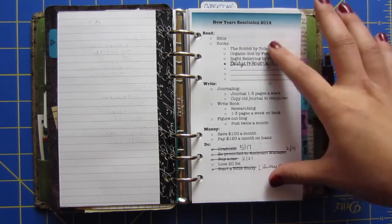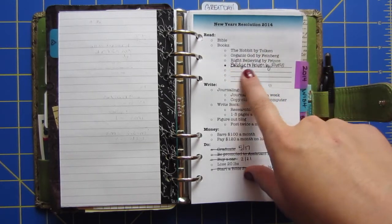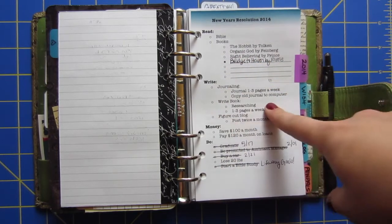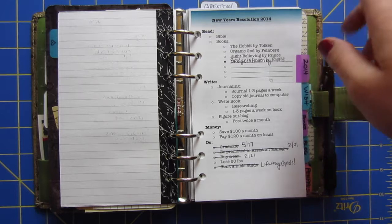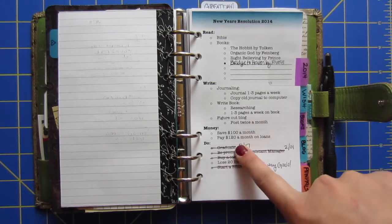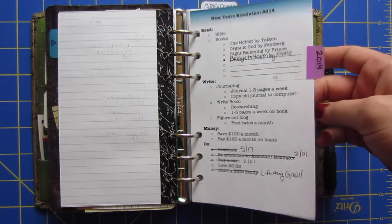This is the stuff I want to do throughout the year — books I want to read, and I can add on a couple more. I am a writer, so I need to constantly be reading and constantly be writing, which is a thing for writers — we don't always write, and that's bad. These are my goals for reading, goals for my money, and things to do, which I've mostly already got done. I just need to lose some weight. And I'm only halfway through the year, so that's cool.